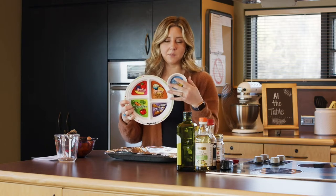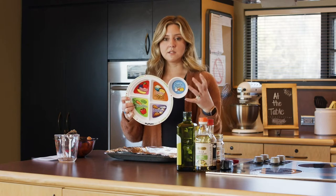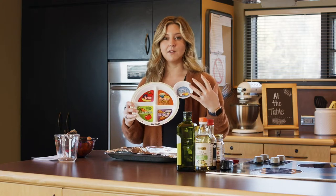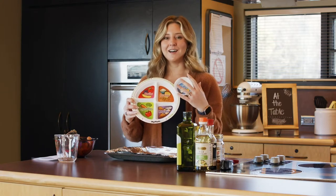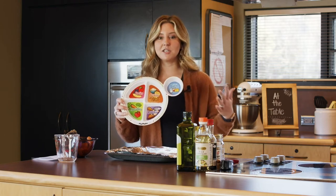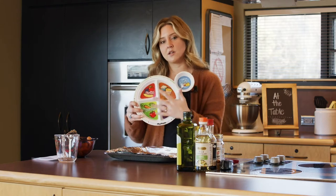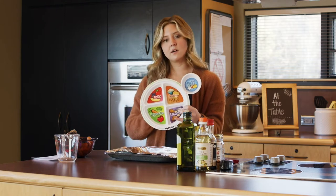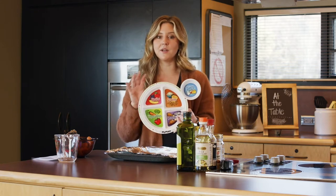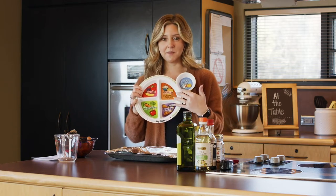You also see a section for dairy on MyPlate. We typically only have about one to two ounces of dairy at a meal, so we don't typically have a whole plate full of dairy — unless you're having something like a cheese board or a pizza, but those don't typically fit onto our MyPlate. This is going to be the basis of today's episode, and everything we're making today fits onto this MyPlate.